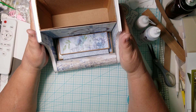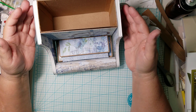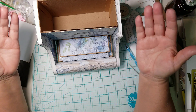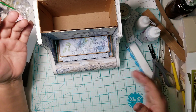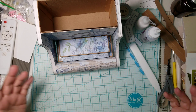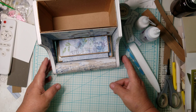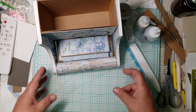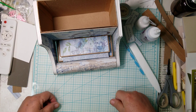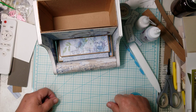Thank you so much for watching. I hope everyone's having a great day and that you're understanding what I'm trying to show you — how to put it together. If you have any questions, let me know and I'll do my best to help. This is what we're looking like so far. I hope you share your typewriters with me when you create them, and let me know if you do a video so I can watch it. Thank you so much for crafting with me. I hope everyone is staying safe — have a great day and God bless, bye!